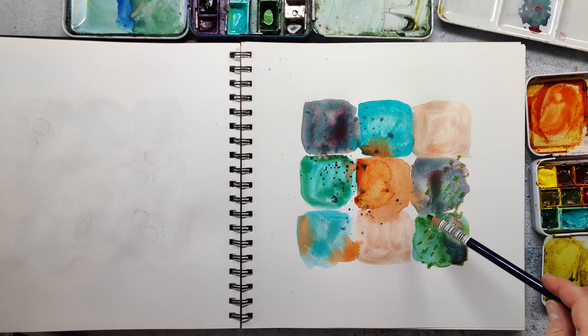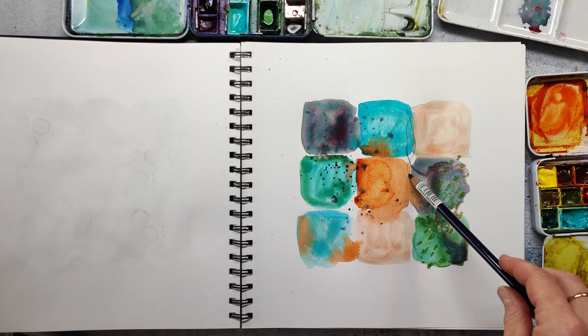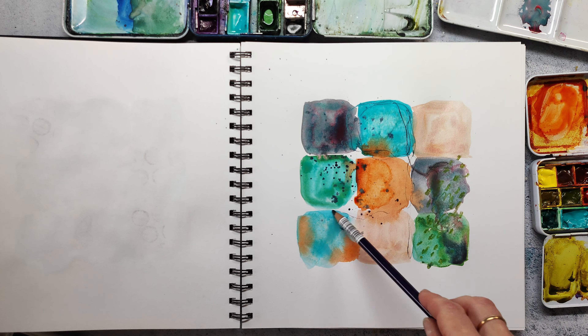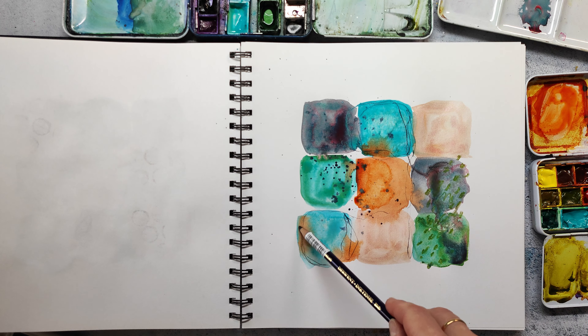I also make some scribbling marks with the Inktense pencil just to get some texture on my page. You can see that I hold my pencil at the very end to make sure I have a really loose line and not something that is precise.